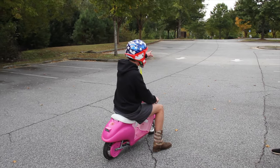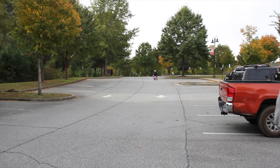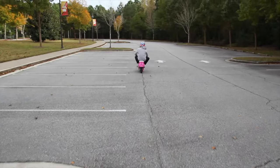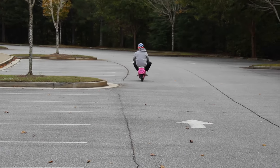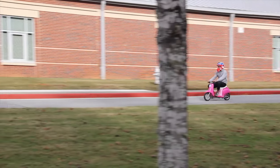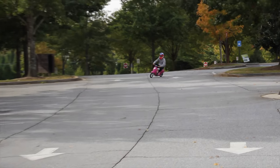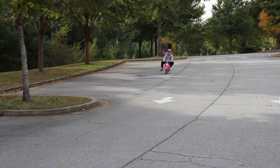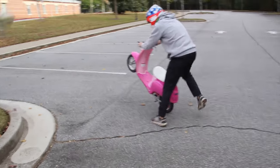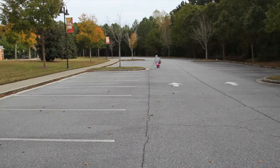I'm gonna go around, I'm gonna do it — we'll play the music. Oh my god! Oh, he's hitting the curb! My turn. Dude, it takes forever to stop. My turn. Dude, the brake is burning — holy crap, and he's gone!